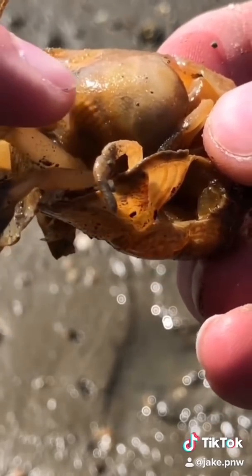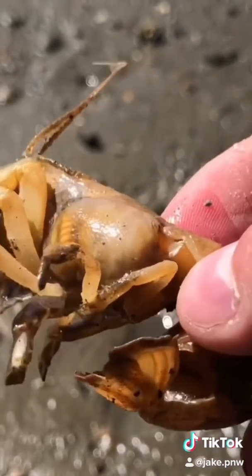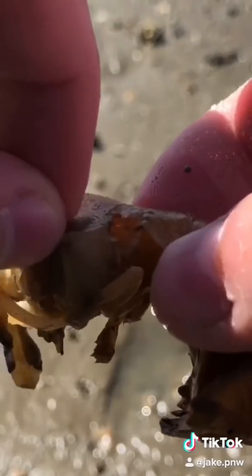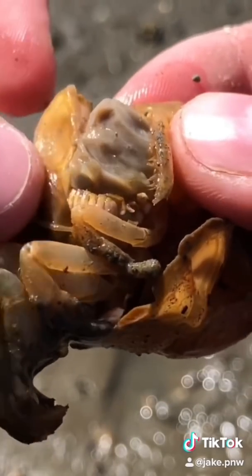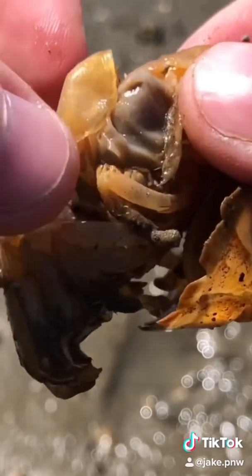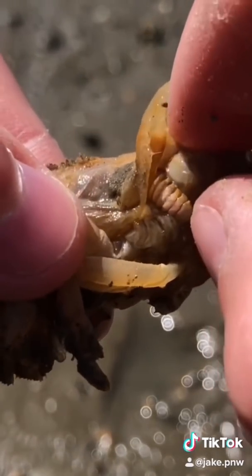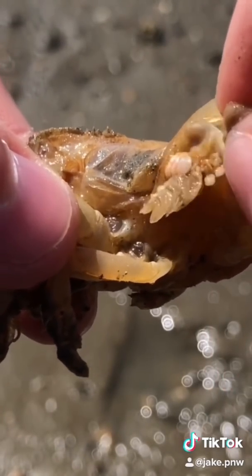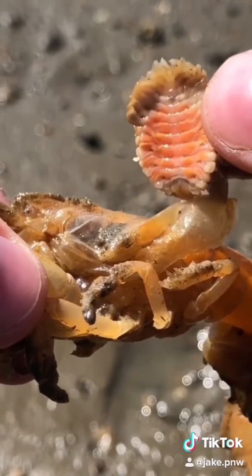You can see it under the abdomen of this mud shrimp. Looks like a crawdad but it's not — it's actually a saltwater animal. If we take the skin up we can remove this parasite, and this one actually has a male and a female parasite on it. This is the male, the little white thing, and it's attached to the female which is way bigger. So we're gonna save this little shrimp by removing this nasty parasite.